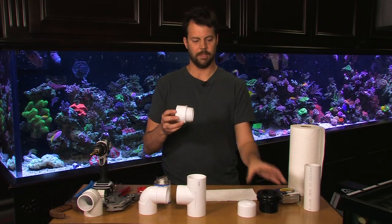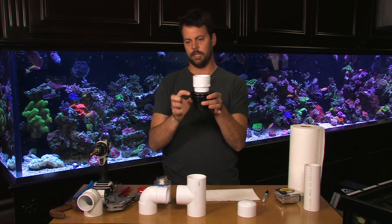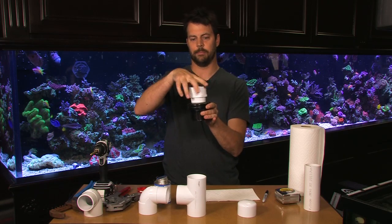We'll start with a male adapter. This will end up being the part that screws into your bulkhead. The bulkhead again will connect to the drain on the bottom of your tank and eventually into your sump.